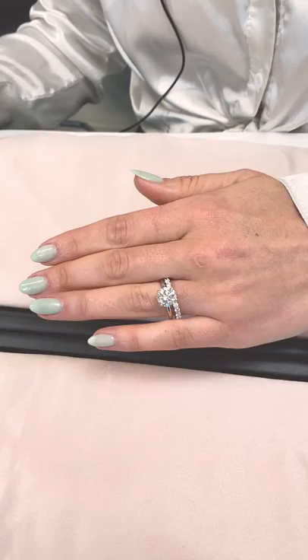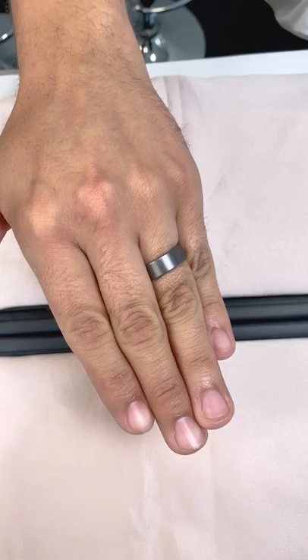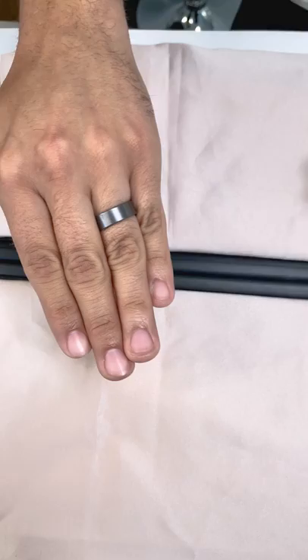Similar to a round solitaire, this grey tantalum band is a no-frills, simple and to the point design. The rich slate bluish-gray colored metal is also hypoallergenic and resistant to breakage. This simple design pairs perfectly with the round solitaire.